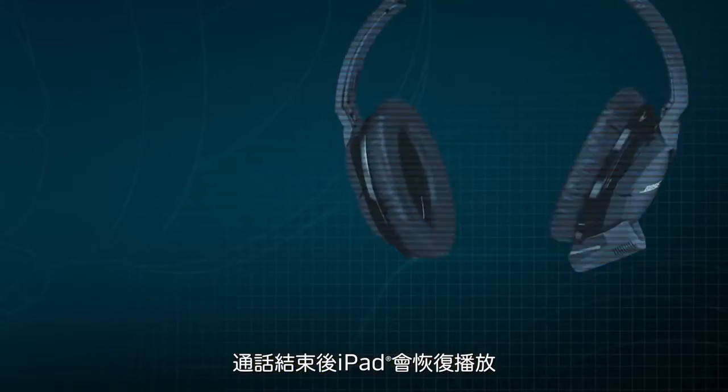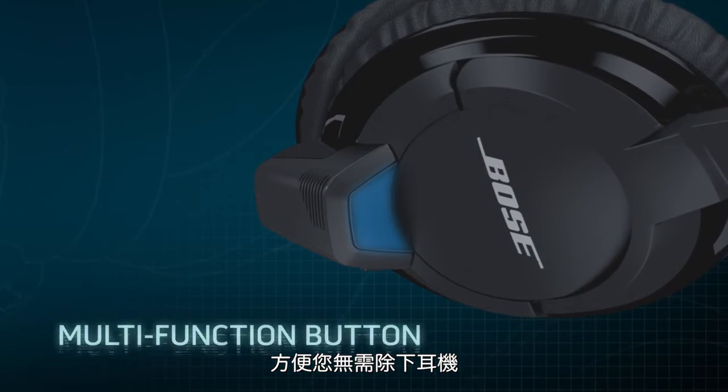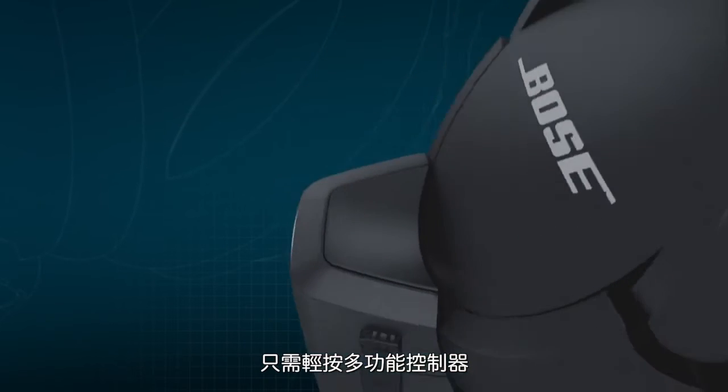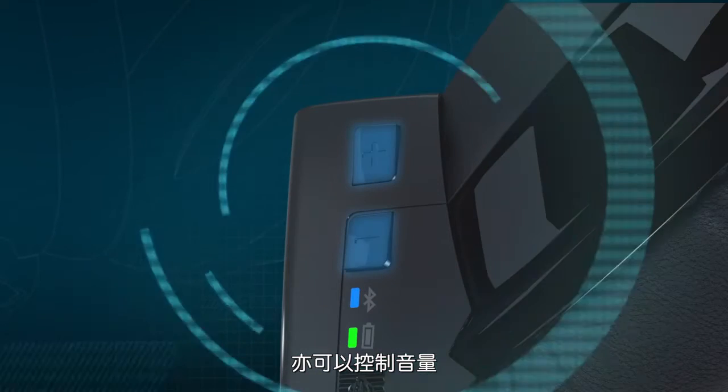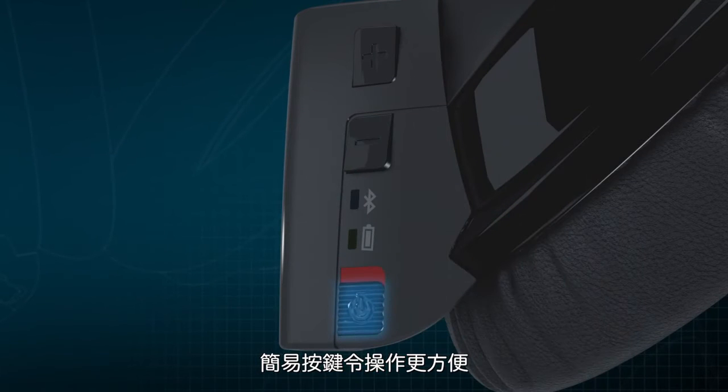Intuitive design means you can access your iPad playback controls without having to remove your headphones. You can quickly pause, play, and skip all through the multi-function button. It's easy to adjust the volume too, while an on-off slider simplifies operation further.